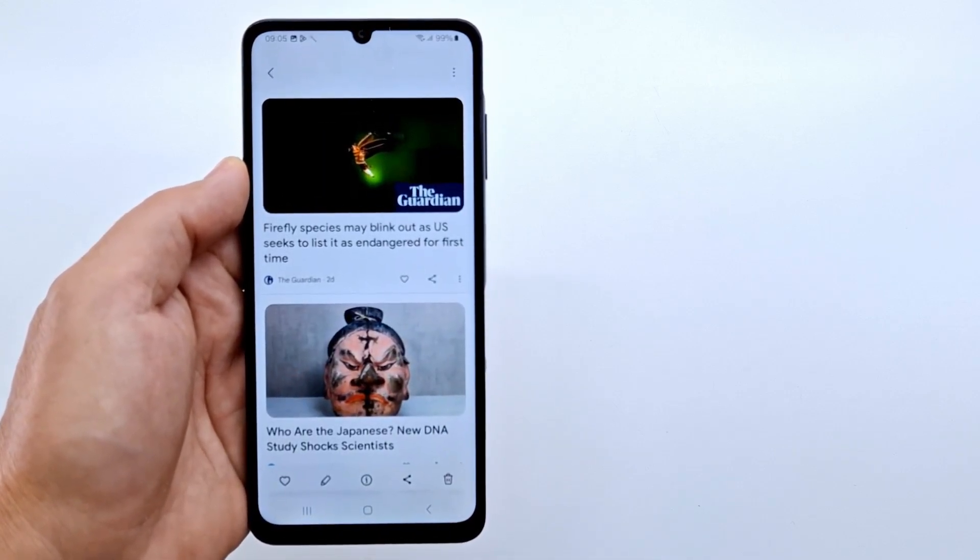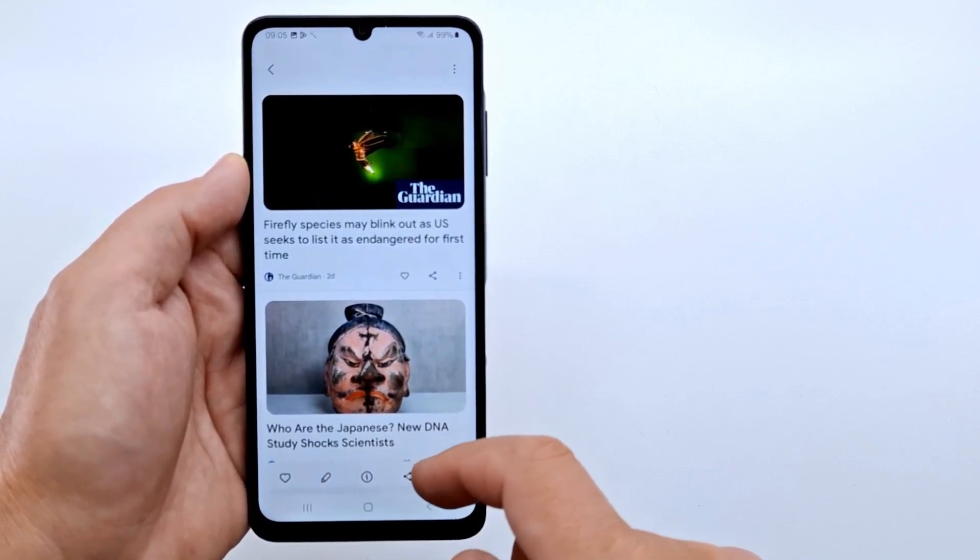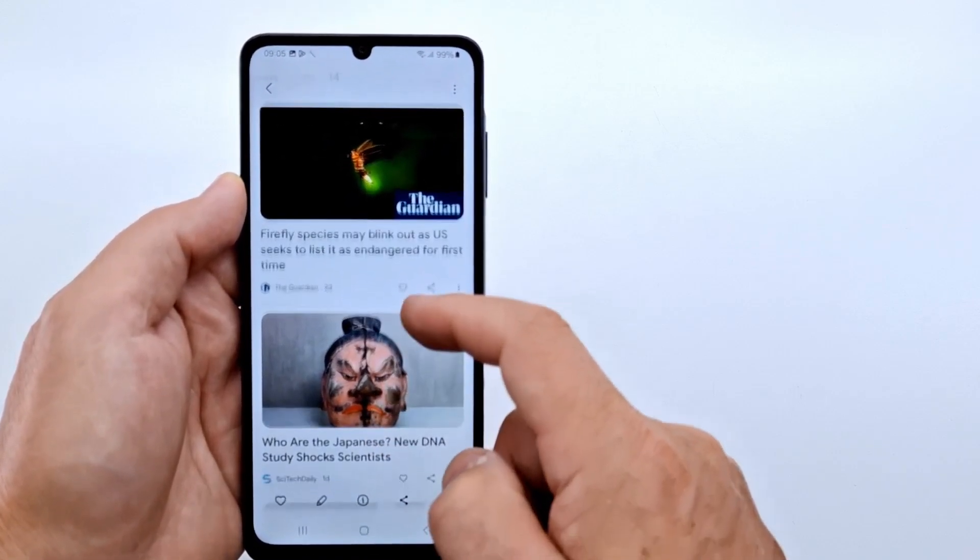All screenshots are saved in the gallery in the screenshot folder. You can edit them by pressing on the pencil icon.